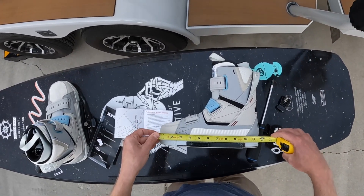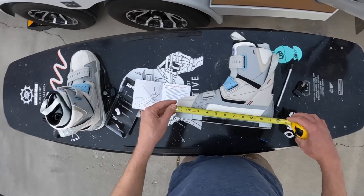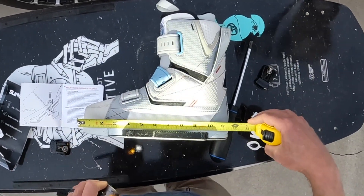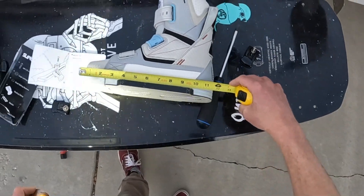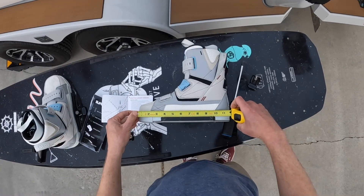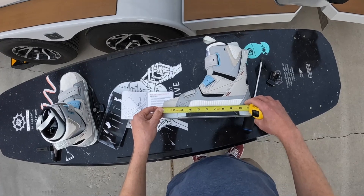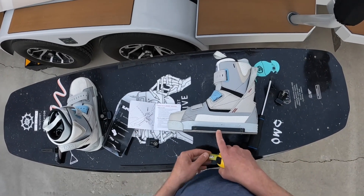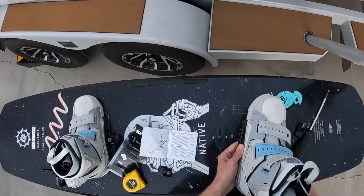This binding is about a foot long, so the six-inch mark on this binding is actually at about the two on the scale. One thing I would do with these bindings when you mount them is do this measurement first and realize that for me I need to start with the two. The angles were looking good the way I had mounted before, but instead of using the zero as my center point I'm actually going to work off the two towards the toes.